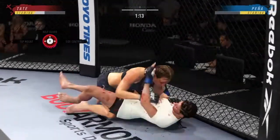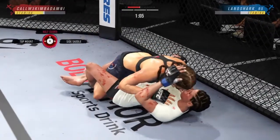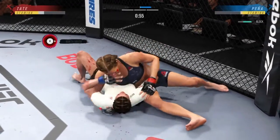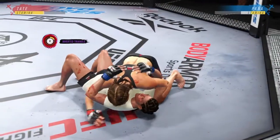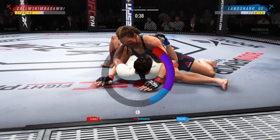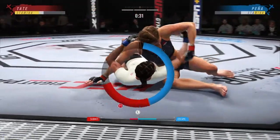Tate's looking to pass here, denied by the opponent. One minute remains in the fight. Trying for a submission here. Now it's starting to slip under the neck.